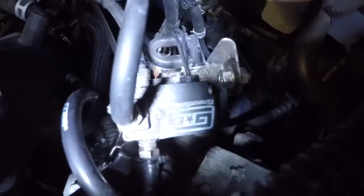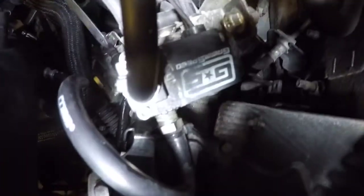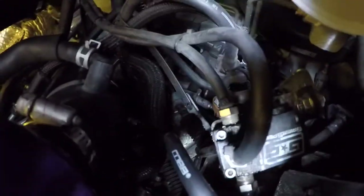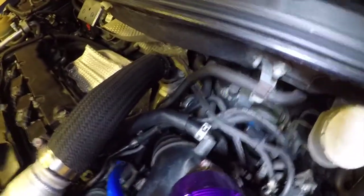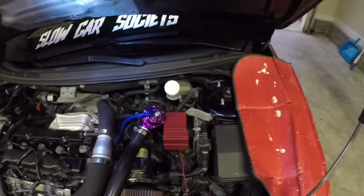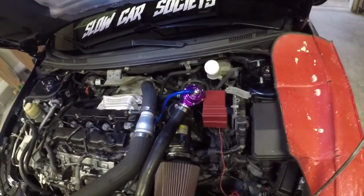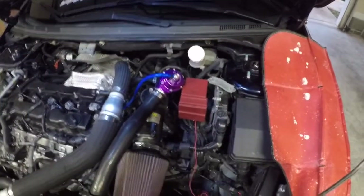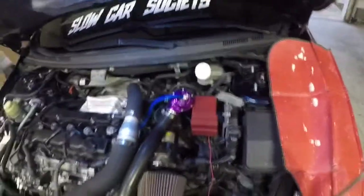Now you can see down in there. There's the boost control — it's got one hose on the side that goes down into the intake, one hose on the top that goes down to the back of the intercooler piping, and then the other hose that goes way down there into the wastegate area. I'm going to replace the hoses with that quarter-inch hose, doing one hose at a time so I don't get mixed up. It's kind of tight quarters — if I have to pull off the blow-off valve I'll try doing it without pulling it off, but it might be too hard.